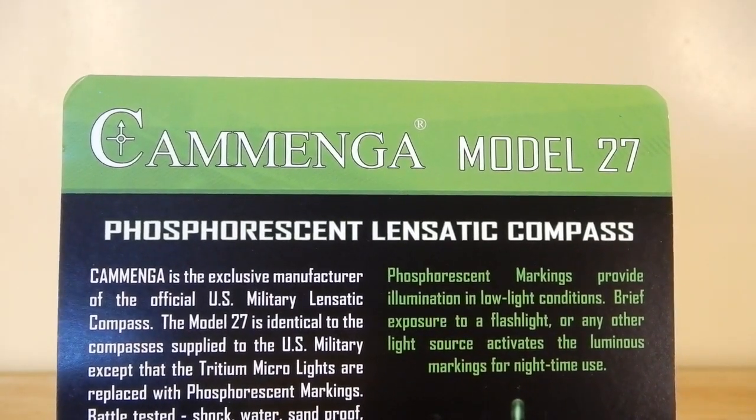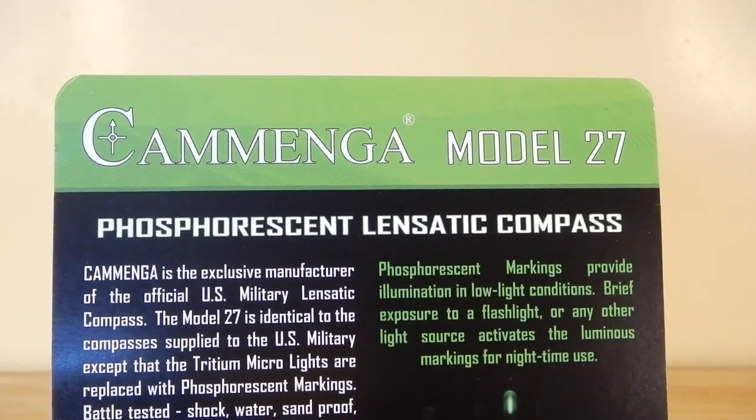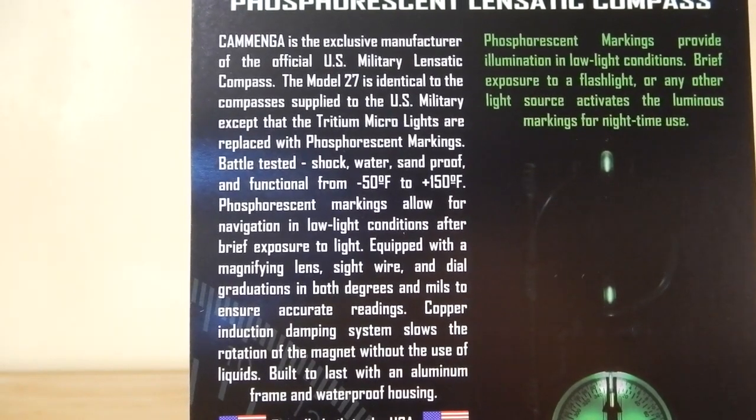Today I want to take a look at this Comenga — I guess that's how you pronounce it — Model 27 phosphorescent lens static compass. You can freeze this frame to read the details.